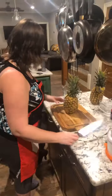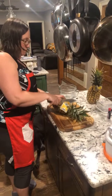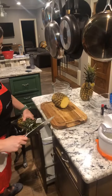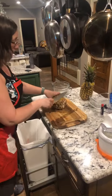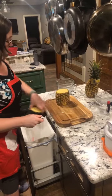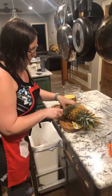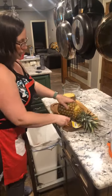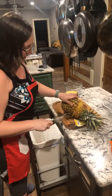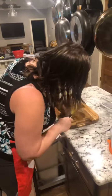Pineapple — we need to hurry up and get these cut. My dogs are going to be under my feet. We all love pineapple but cutting it can be a pain — it's kind of pokey and difficult. Did I not even drop out my pineapple wedger? I did not.